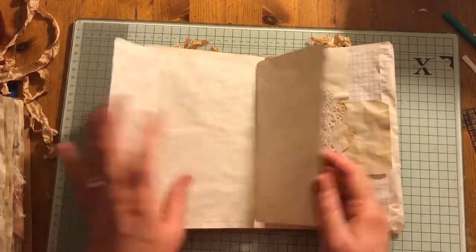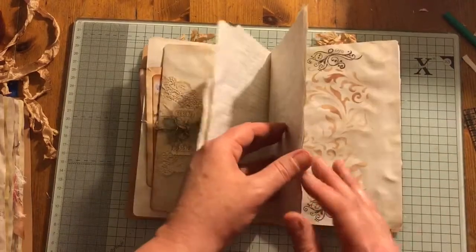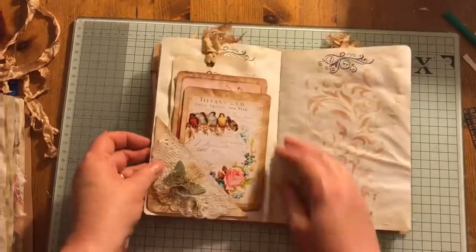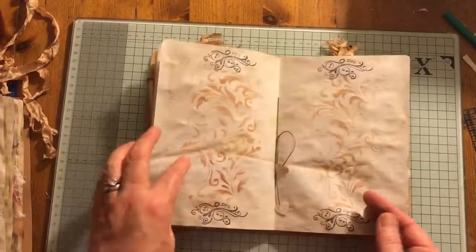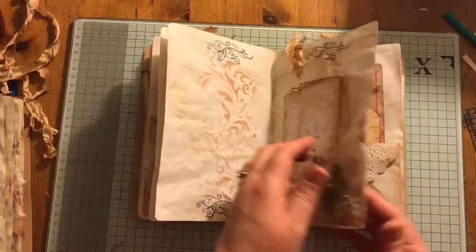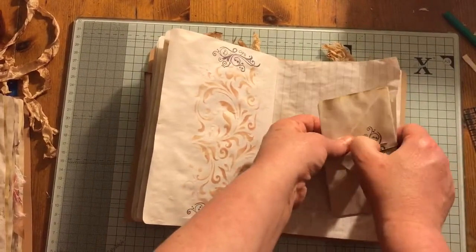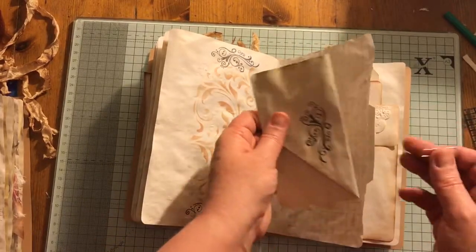Here we've got a flipper and a tag here. Some more ephemera — it's all kind of been backed onto coffee-dyed paper. That's Artie Mays, and a tag there. Centre of the signature: stamping and stenciling. That's a flip-up as well. This is just some spare coffee-dyed paper which has been folded over and made into a mock envelope, and that idea came from Polar Lemon.